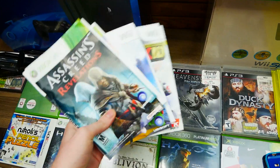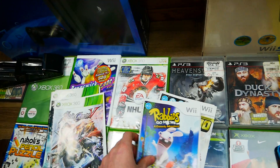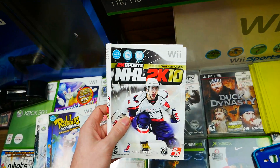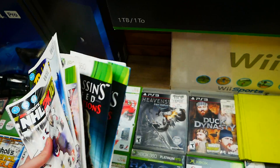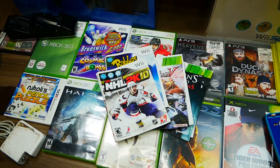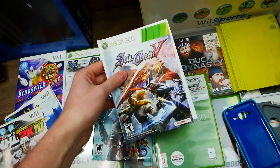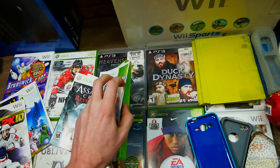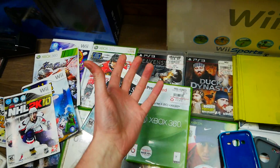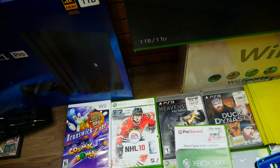There's also a couple sleeves I found this week: Assassin's Creed Revelations with the manual inside, Soul Calibur 5 sleeve, Rabbids Go Home for the Wii, and NHL 2K10 — four sleeves altogether. The reason I keep these is so that if I find an empty case, I can match a sleeve to it, and if I ever find the game without a case I can put it together and make it mostly complete. Also empty cases found: Street Fighter 4 for Xbox 360, Style Savvy Nintendo DS case, Brunswick Zone for the Wii, NHL 10, Heavenly Sword, Duck Dynasty, and Tiger Woods PGA Tour 09.